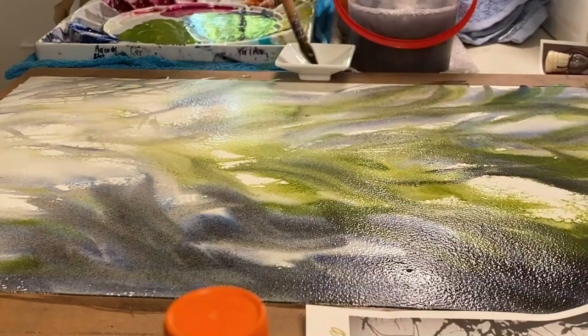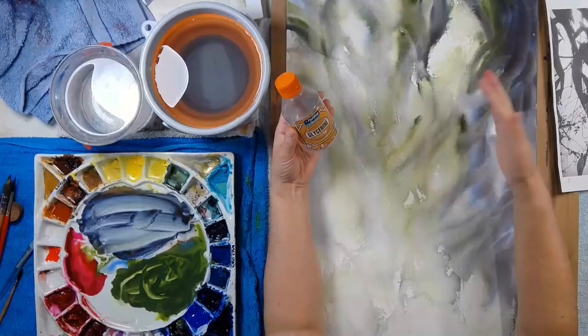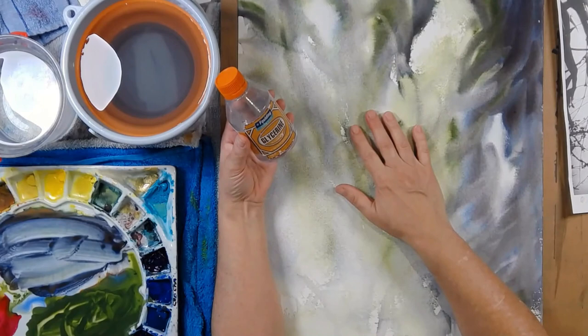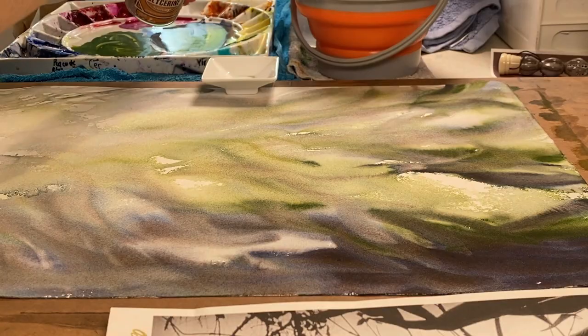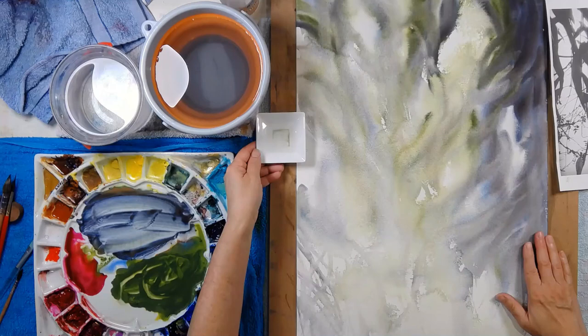Couldn't help myself - had to add some more glycerin. Now I'm going to tell you about the downside of using glycerin on its own. Don't bother using glycerin on the second layer and especially don't bother using glycerin on its own - that was the biggest thing I learned. I found myself adding more and more glycerin and used it on its own, and that's a mistake - it didn't dry. I finished the video thinking the painting was done, and a couple of days later I came back and it was still wet on the page.